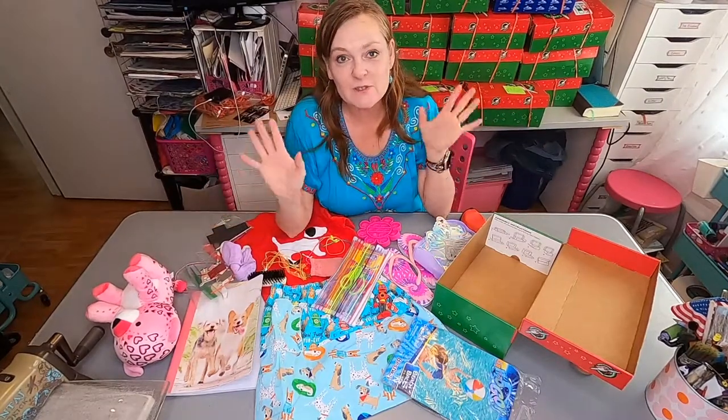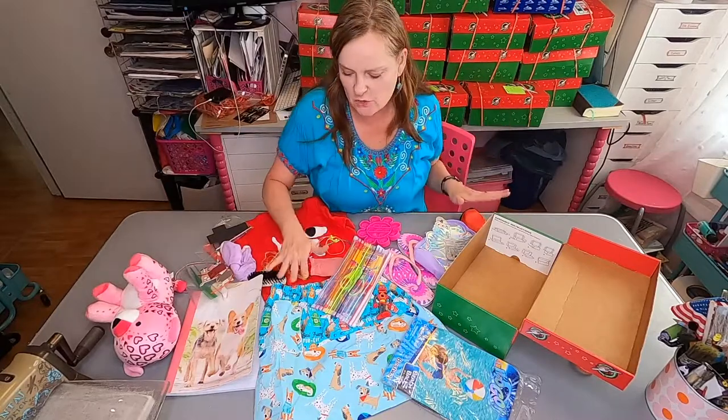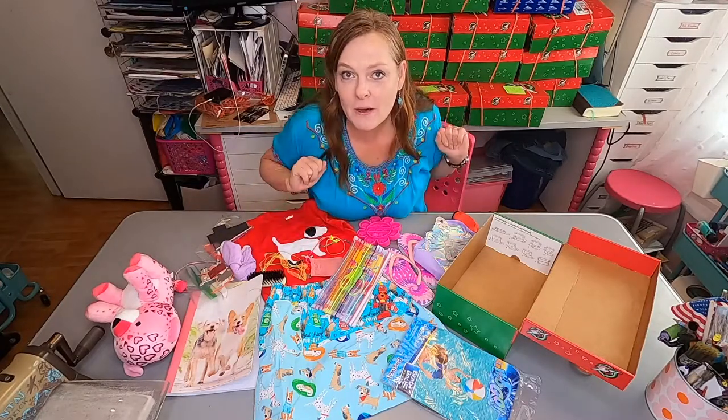Hi, Michelle here from Strawberry, and today I'm going to attempt to show you how I pack a shoebox for Operation Christmas Child. If you want the truth, I was doing this and my battery ran out. I was unboxing it, so we're gonna do a boxing instead.